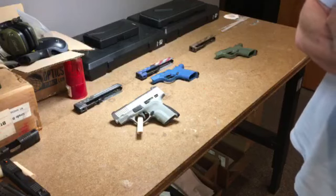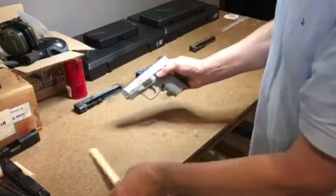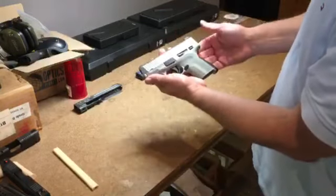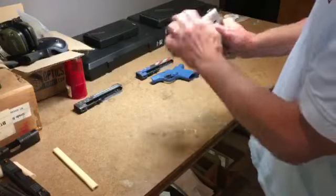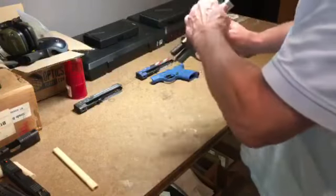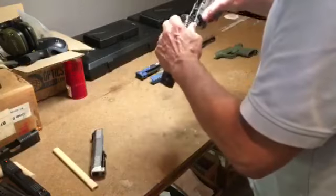But the real secret that they all agreed on is our modularity — that you can buy a firearm and easily customize it. This is my HG9SC-MS. I've got a manual safety version with a 3.2 inch barrel, and I can easily turn this handgun from a 3.2 inch into a 3.8 inch.